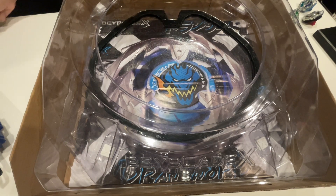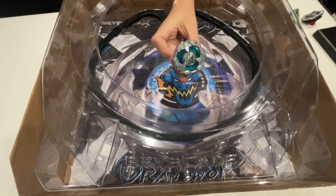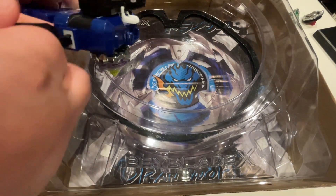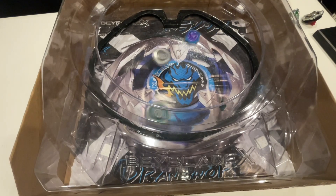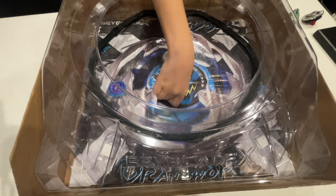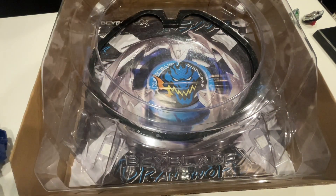What have we got up next? I think next I'm going to do the worst bay so far — Night Lance. Straight trash. 3, 2, 1, let it rip! Enough said right there. Shocker — Night Lance is garbage. Who would have seen that coming? I'm not going to bore you with a second round, just going to move on to the next one.